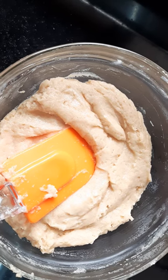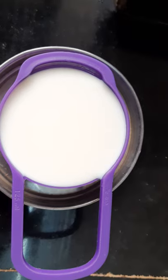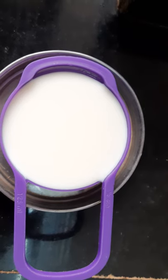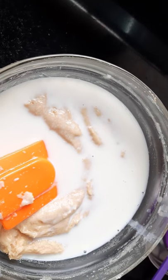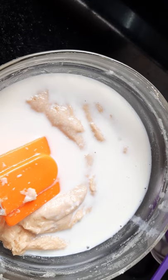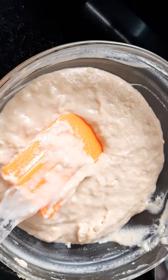Now it's time to add half a cup of milk. I've used boiled milk cooled to room temperature. I've added half of the milk, mixed it well, and then added the remaining half. After about 3 to 4 minutes of mixing, this is how the batter looks.